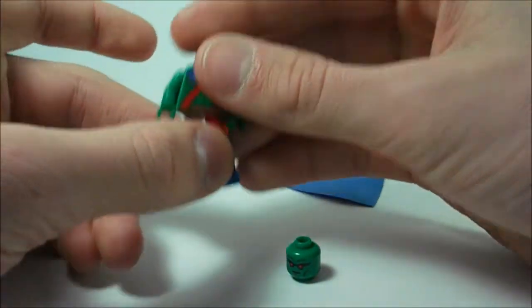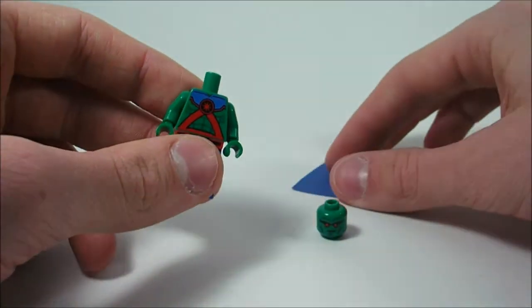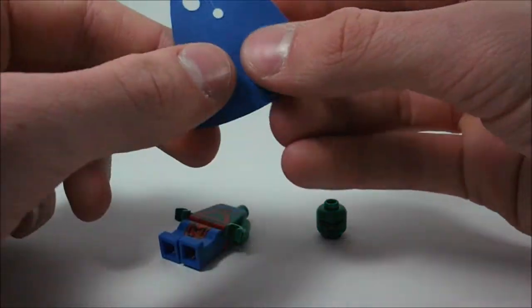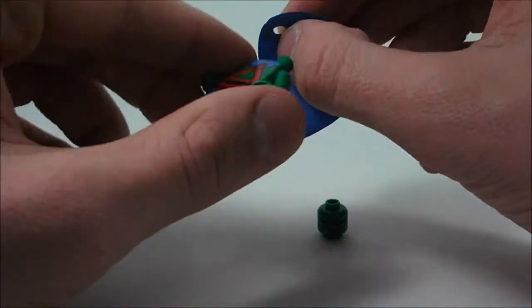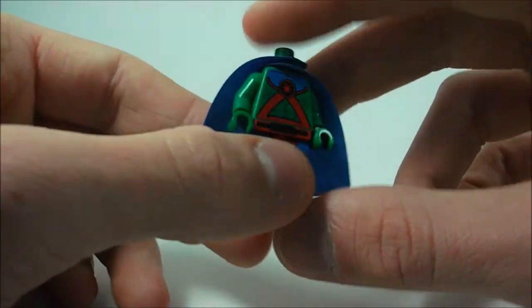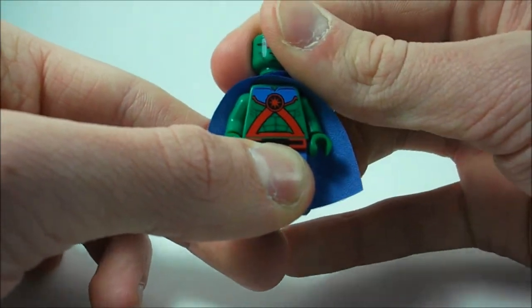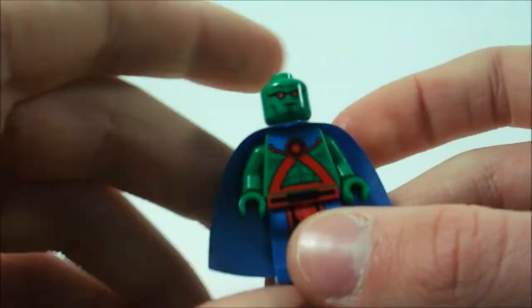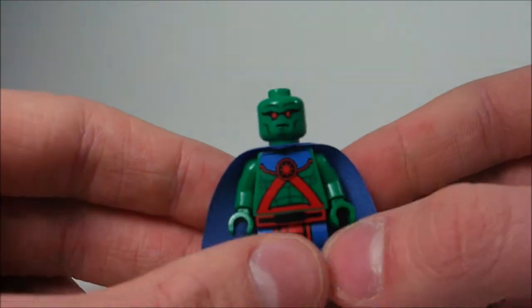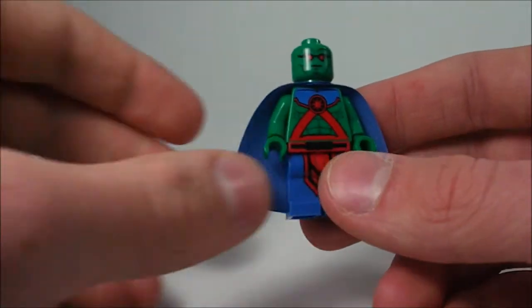To build him, pretty simple — take the legs, put his torso on them here, and take the cape. It doesn't really matter which way you go with the cape. I got his cape on after it took a while, and then his head just slides right on. That is Martian Manhunter, and oh my gosh, he looks amazing. Let me just focus the light on him here so you can see him better — that looks amazing.